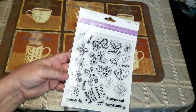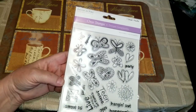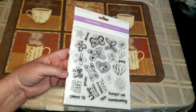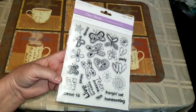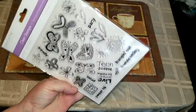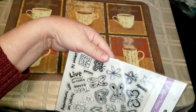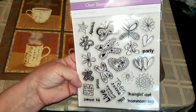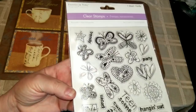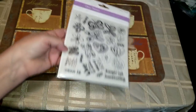I found this package of stamps for two dollars. I know I can get stamps at Dollar Tree for $1.25, but I'm just not seeing the variety at the Dollar Trees I've been going to. This is a teen girl set — it says chic, hanging out, homecoming, party, teen scene, live your dreams, prom, trendy, girls night out, sweet 16 — with doodled butterflies, hearts, and flowers. It's cute.